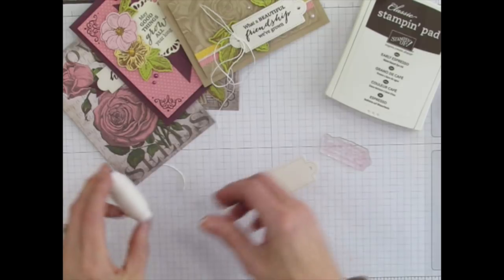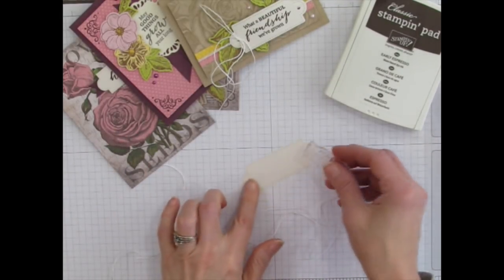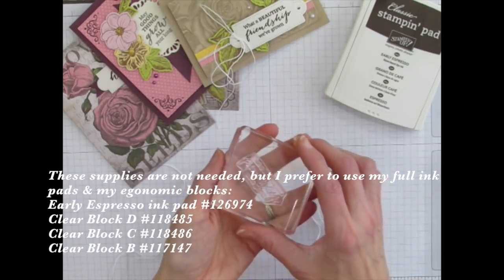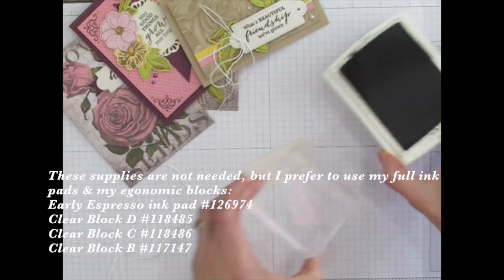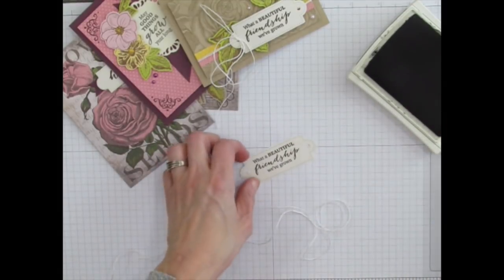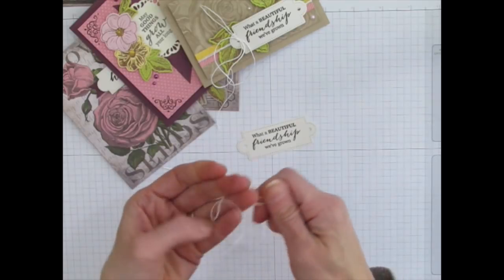From steps four and five, you're going to take your twine — your 36 inches of it — and stamp this piece. Let's mount the stamp onto a block. This is one of my ergonomic blocks, size D, the same size as the freebie that comes with your first kit. I'm also going to use a full-size Early Espresso ink pad. We'll ink that up, stamp it onto our label piece, take out the little extra pieces in the hole, and then fold your twine in half.